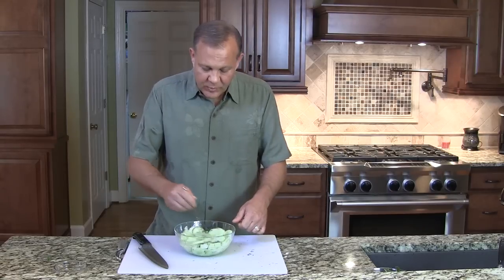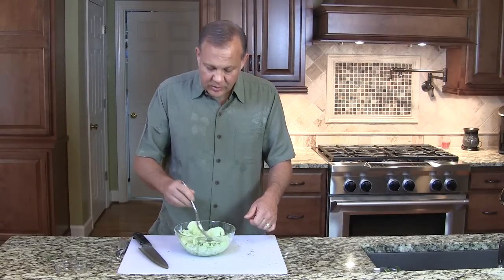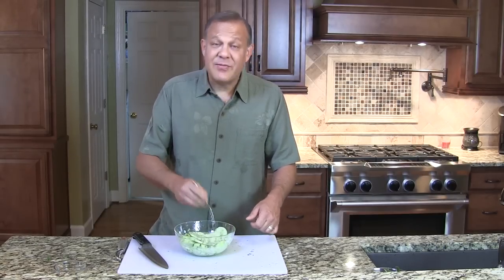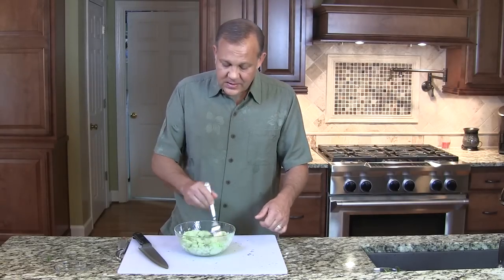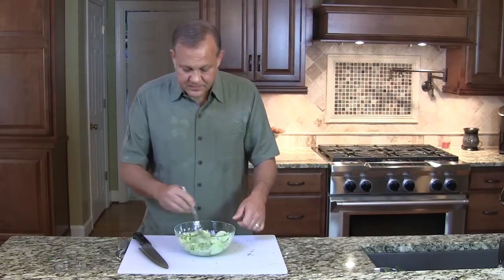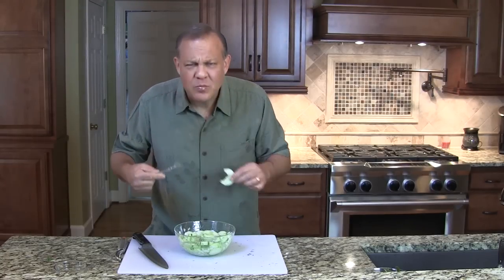At that point we're going to just mix things up. Now what we really want to do is let the salad sit and marinate. The cucumber will absorb some of those great flavors. This is even better the next day, so if you can make it and let it marinate overnight that's wonderful. If not, maybe an hour would be good. And there you go — Cliff's Cucumber Salad.